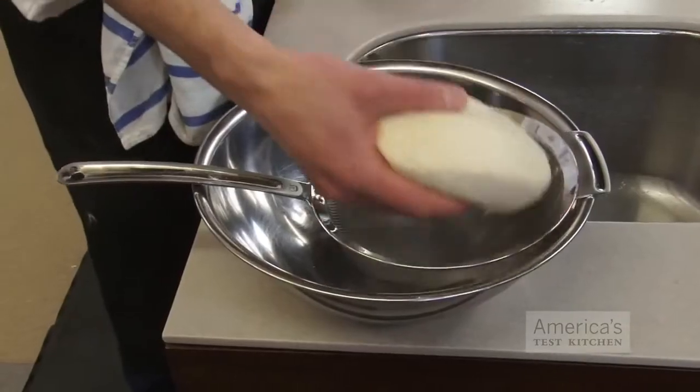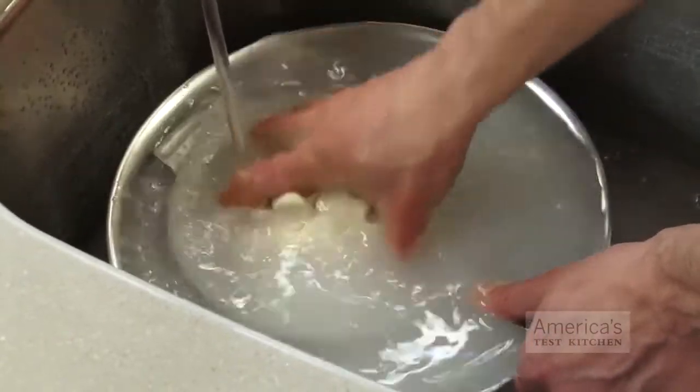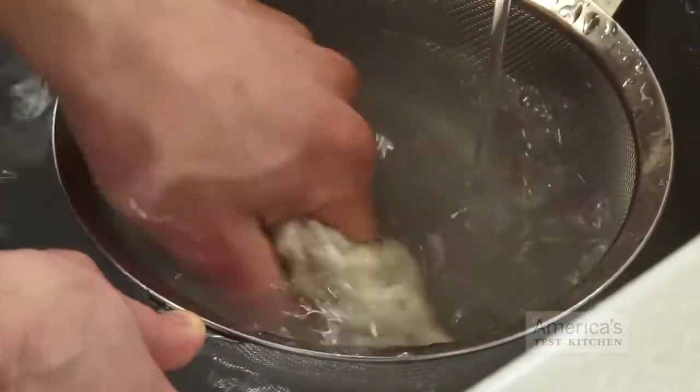The next step — believe it or not — I washed the starch away. I placed each dough in a mesh strainer and massaged them under running water to wash away all of the starch. Once the water ran clear, a sign that the starch was gone, I was left with two piles of essentially pure gluten.